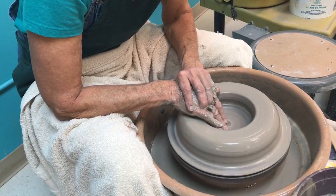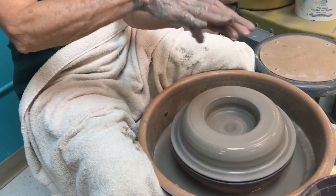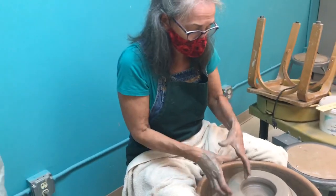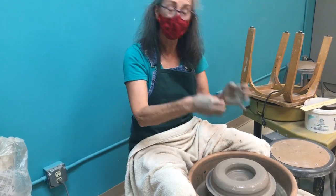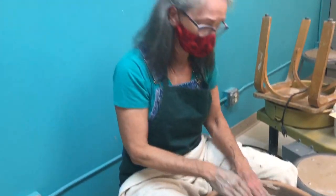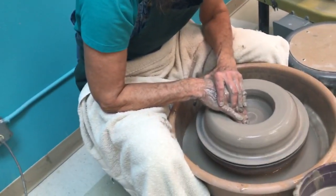If you look at clay under a microscope, you would see that it's basically flat particles. So when you're pressing on the sides, the reason clay sticks together is the particles interlock — it's not like chunks of sand that have sides. In order for the bottom to be strong, I need to press down on it so that those clay particles are compacted.